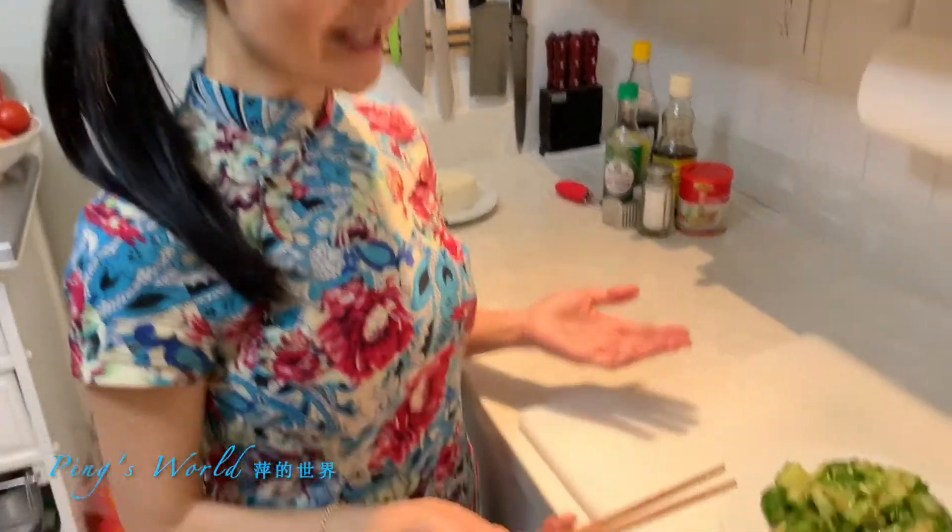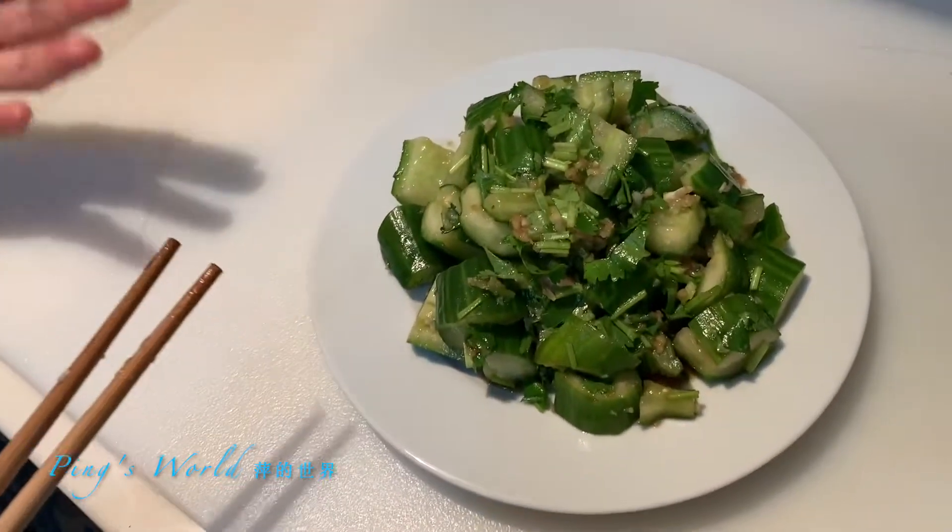Here it is — smashed cucumber. Simple, easy, and delicious.